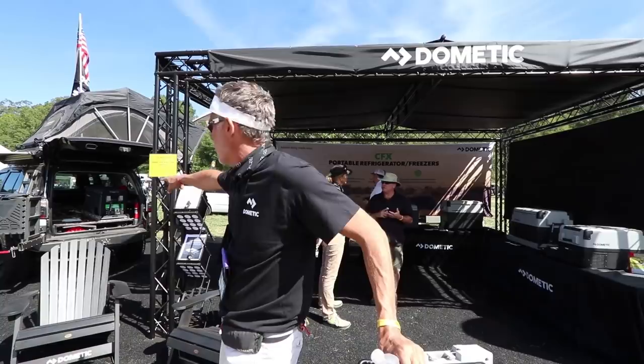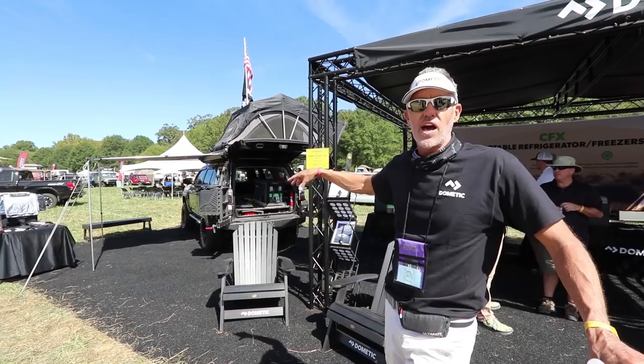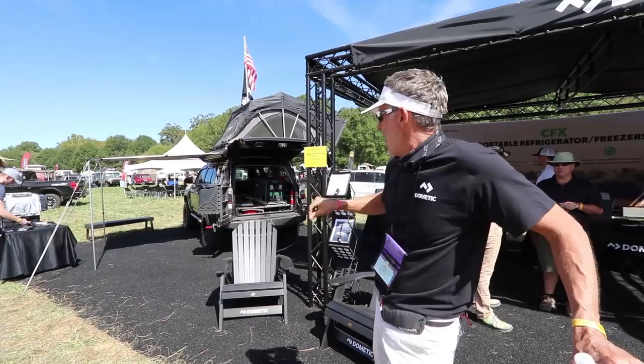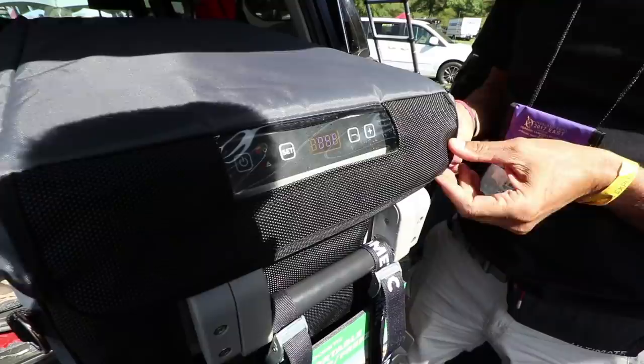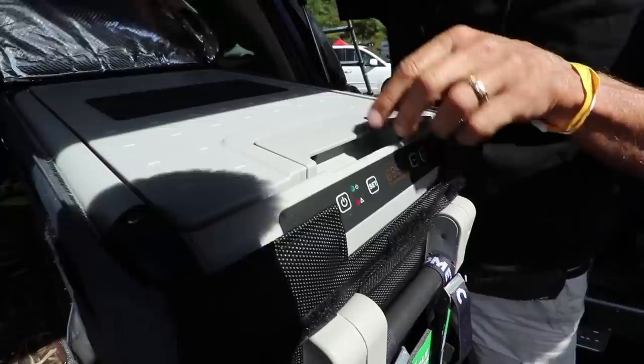But for some people, especially Overlanders, space is very much at a premium. So in the back of this Toyota 4Runner we have a CFX 40 — that's the most popular size. The Toyota is the most popular vehicle for Overlanders, and the CFX 40 fits very well in the back. It has an optional cover which gives you a thermal break plus a radiant barrier when you have it out in the sun.